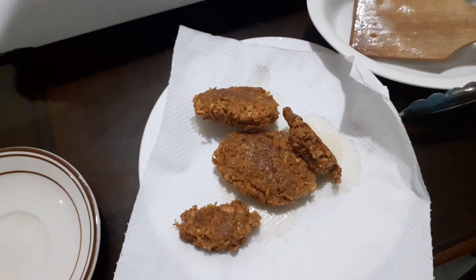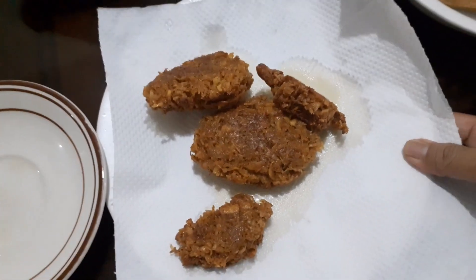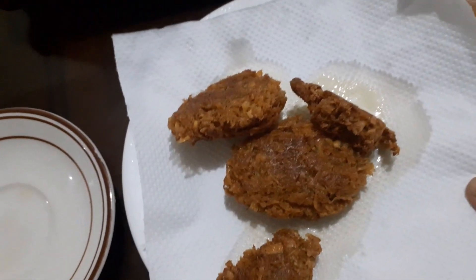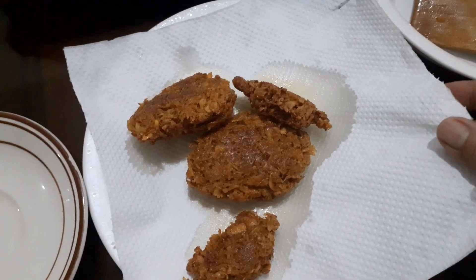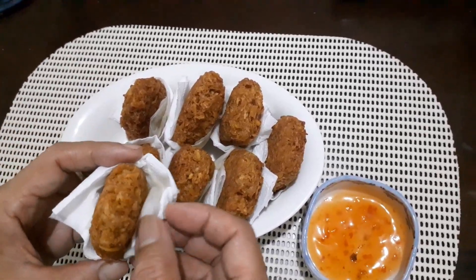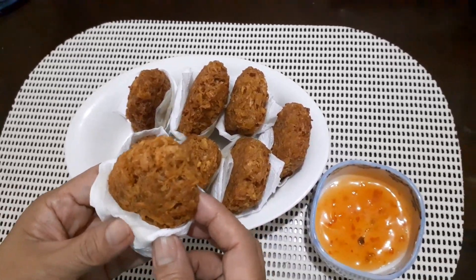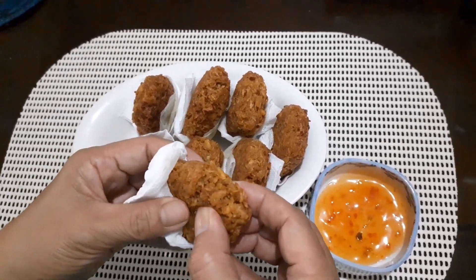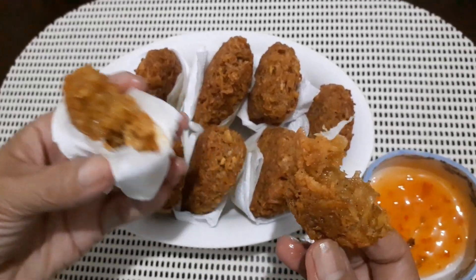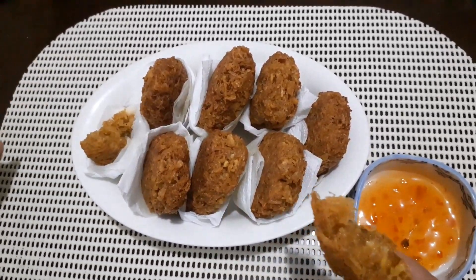Ayan, meron na tayong lutong hash brown. Nilagay na natin sa plate na mayroong paper towel to absorb the excess oil. Okay, so try na natin guys yung ating hash brown. So let's see sa loob — wow! So crispy outside but tender inside.